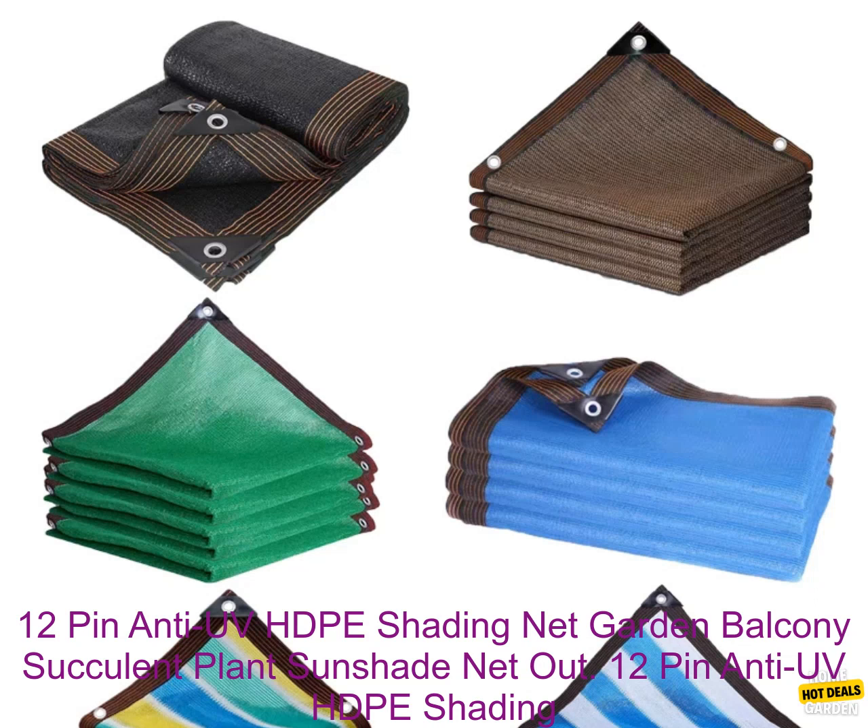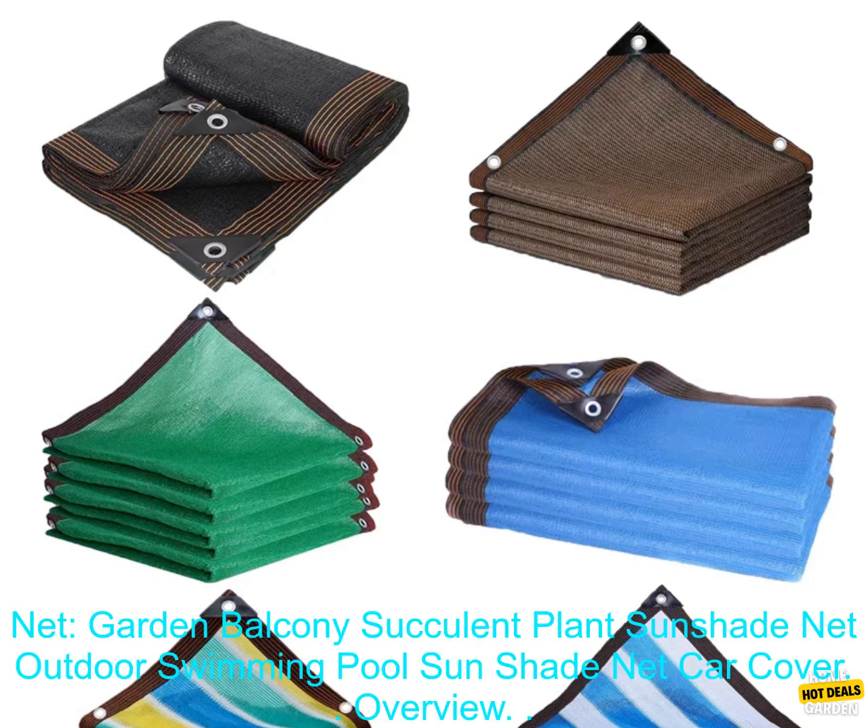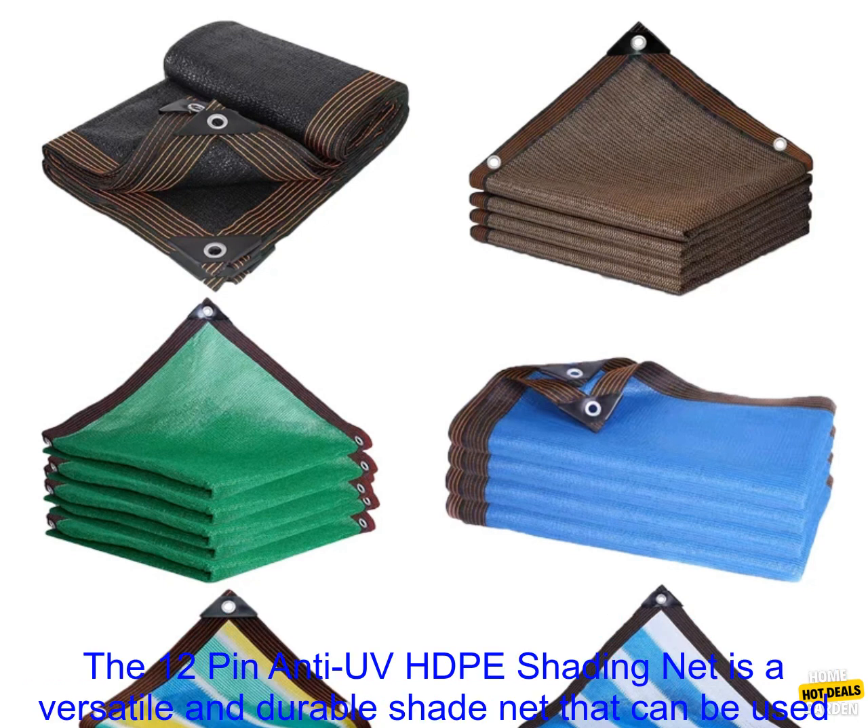12-Pin Anti-UV HDPE Shading Net — Garden Balcony Succulent Plant Sunshade Net, Outdoor Swimming Pool Sunshade Net, Car Cover.